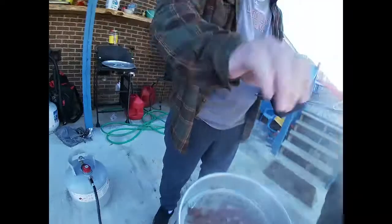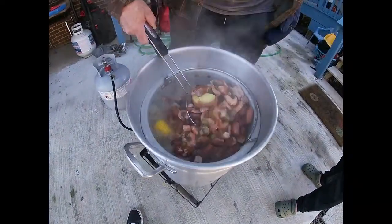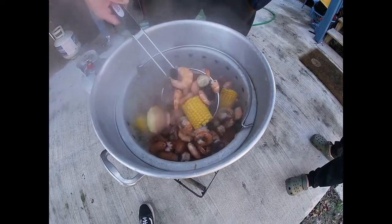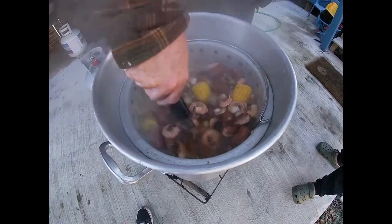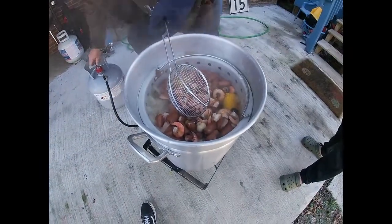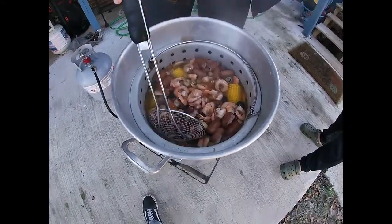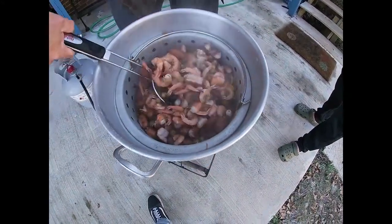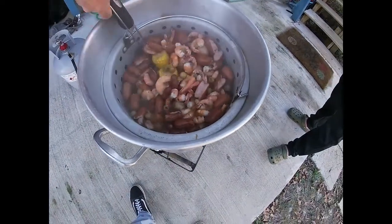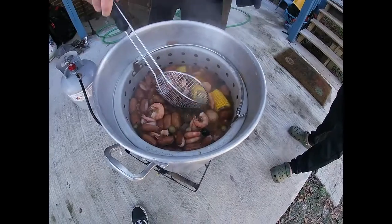The shrimp are done — let's take a look at them. Look at that folks, that's some good looking shrimp right there. Been three minutes. We're going to cut the heat off. We're fixing to pour them on the table and throw some ice on, because if you let them keep cooking it'll taste like rubber.